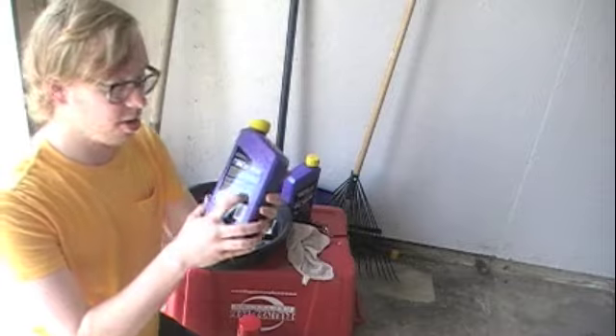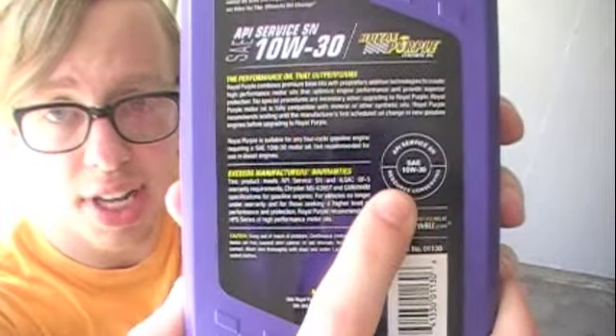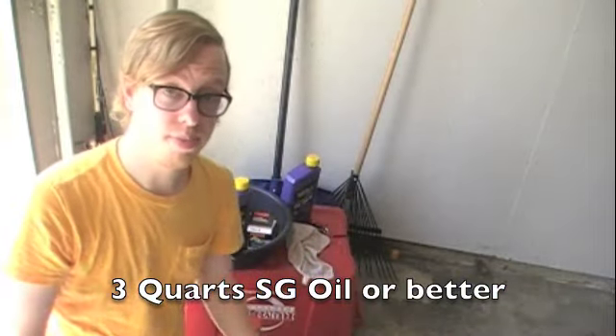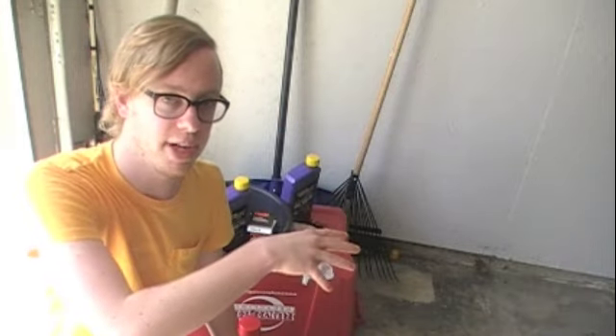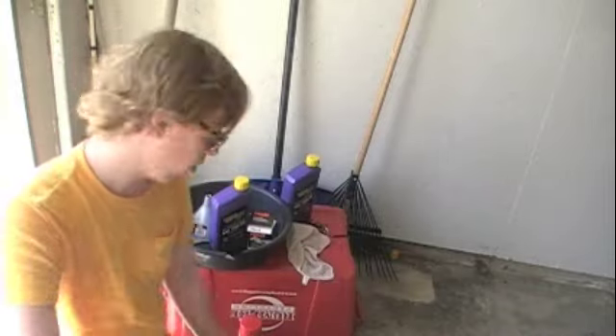On the back of the oil container you'll see a little circle that tells you the quality of the oil. See how it says SN? That's good. You need SG or later, and if it's later, the second letter will be farther toward the end of the alphabet. N comes after G, so it's a better oil. We're good there. You need three quarts of it.